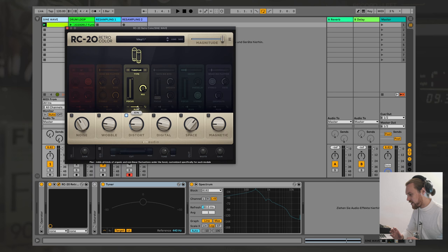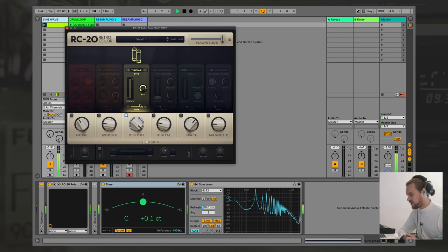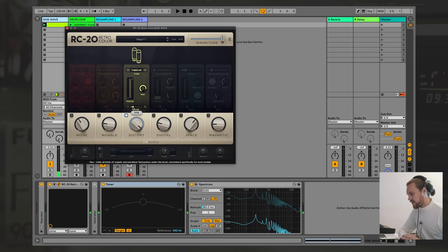The great thing about RC20 is it lets us affect the fluctuation of the distortion — if I pull this all the way up, the distortion is actually going to fluctuate and change over time. This is also something that's going to make your sound much more organic. If there's a lot of stuff happening all the time that's fluctuating, even if it's just in a super subtle way that you don't even notice — because if there are like 200 things in your track with tiny bits of fluctuation, it's going to make a huge difference in the end.